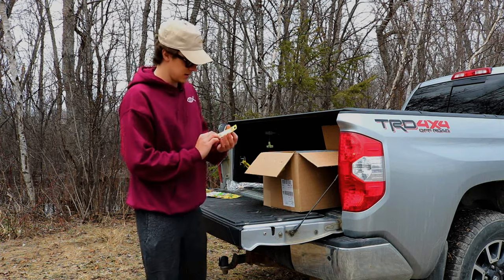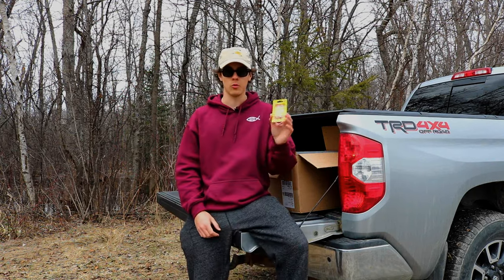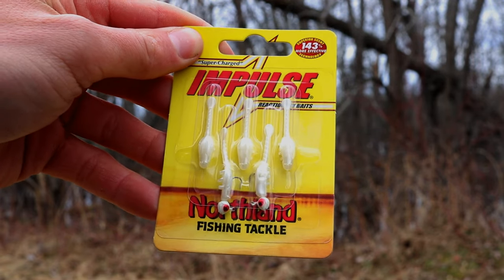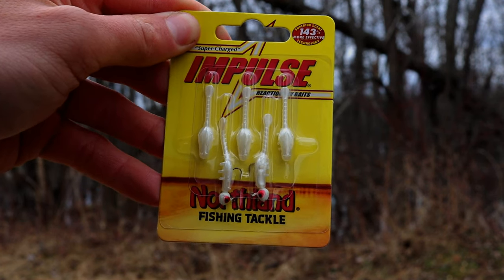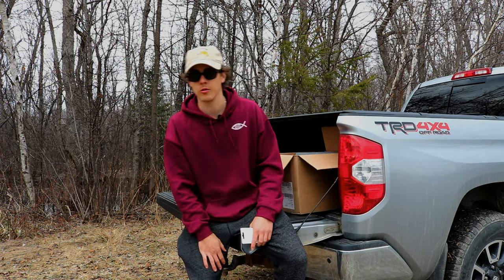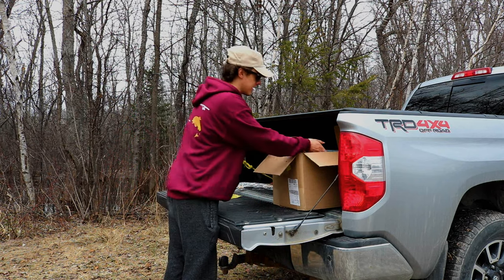The last thing from the Northland order is — I've never tried these, but they're a nice little white grub. Not exactly sure what they're called, but they're just a little white grub from Northland tackle. I saw these online and thought they'd be really good for maybe brook trout fishing, so I'm going to give those a try this spring once the water opens up. That's everything from Northland tackle.